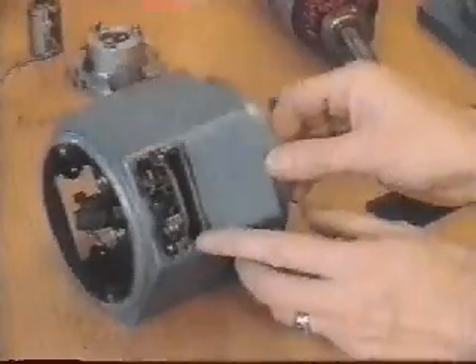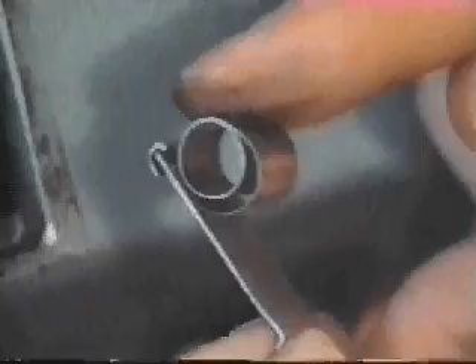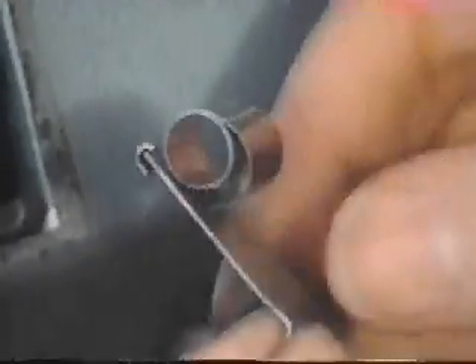These are the brushes that ride on the commutator, providing current to the motor windings. By removing the metal plates on the sides of the end bell, we get access to the brush assemblies, and can take out the spring that holds the brush against the commutator, as well as the brush itself. It's an easily replaceable block of graphite with a braided cable. The carbon dust is a result of brush wear.